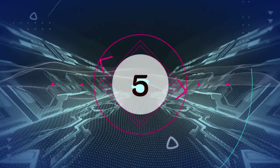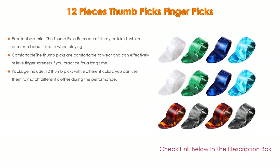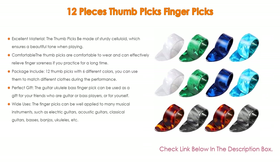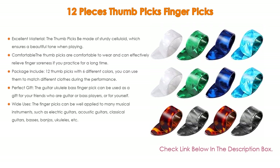Number 5: This 12-piece thumb picks finger picks set comes with many features. It offers excellent material — the thumb picks are made of sturdy celluloid, which ensures a beautiful tone when playing and is not easy to deform. They are also comfortable to wear.